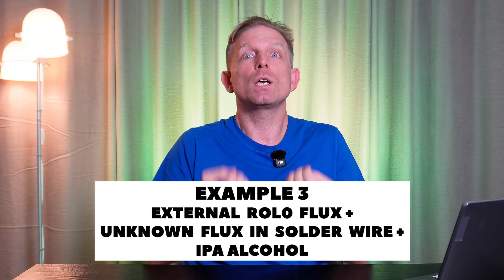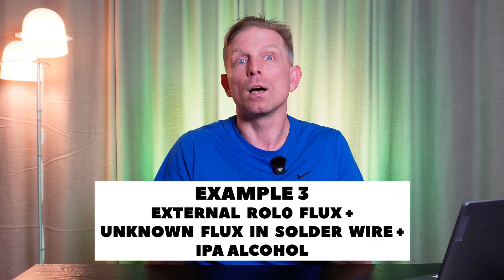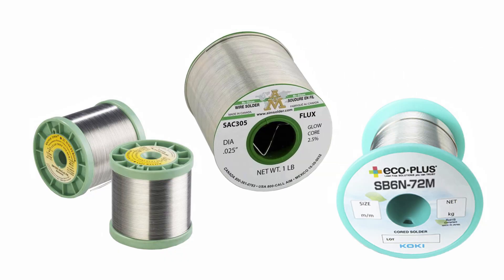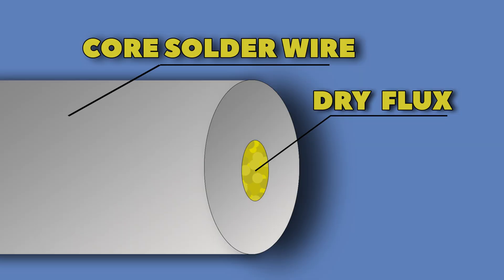Example 3: sometimes you think you are using a high-quality flux, and maybe you really are. But for soldering you also use solder wire, which often contains its own flux inside with its own classification. Every proper spool of core solder wire always has the flux class indicated on the label. For example, if you use an external no-clean ROL0 flux, but your solder wire contains a water-soluble flux, this almost always ends with gray residues on the PCB and conductive contamination. Use resin core solder wire with the same flux class that you apply separately. You can also use clean core solder wire without any flux inside. Always minimize the risk of unexpected defects.